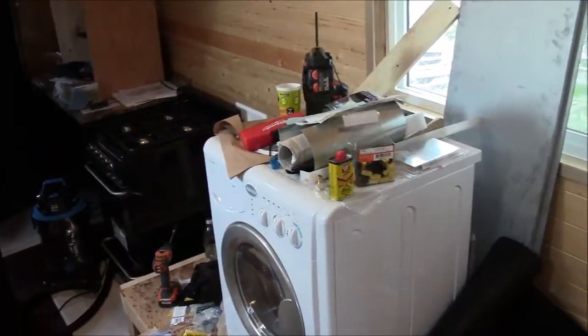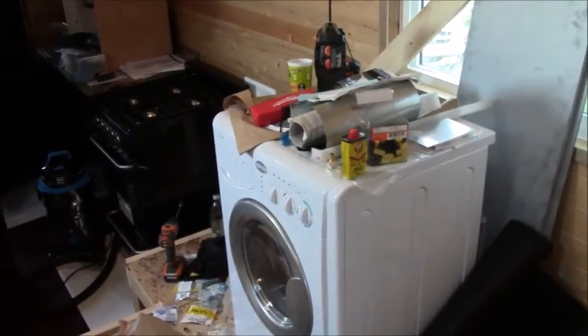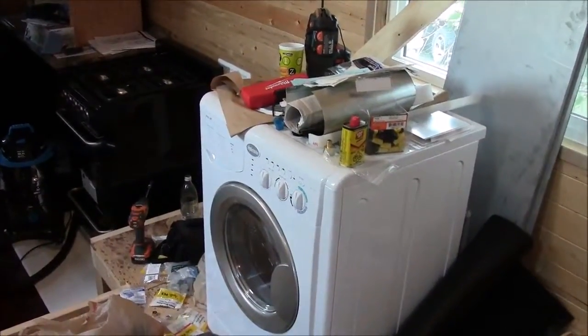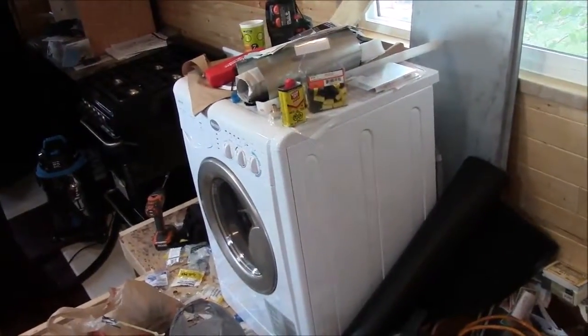We're gonna have AC power in the walls for things like a blender, hair dryer, stuff like that. But most of the time, when you actually think about it, the times that you use the really high-draw appliances are very infrequent. So you really don't have to size your system to those appliances.